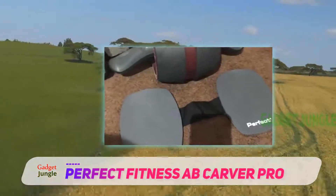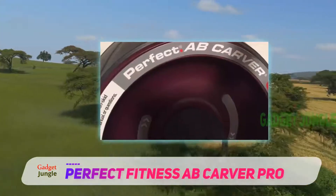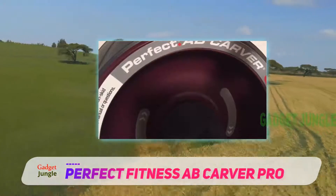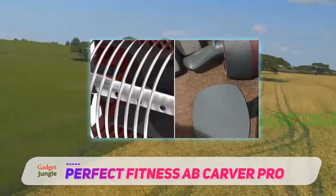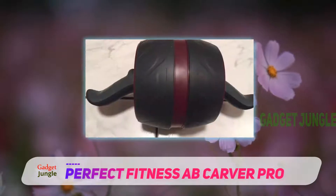This device helps you engage more muscles while you roll on the floor to a horizontal position and assists you in rolling back up. The design is simple and professional looking. The wheel is wide so that it provides extra stability. The wheel and the knee pads weigh around 4 pounds together, so traveling with them will not be as easy.